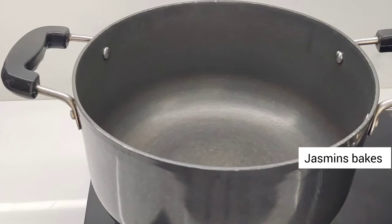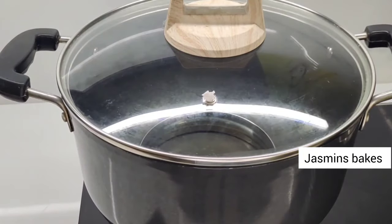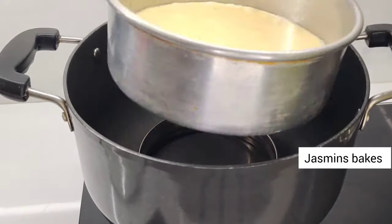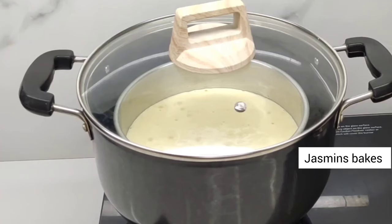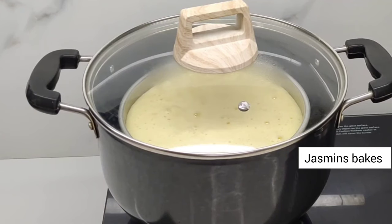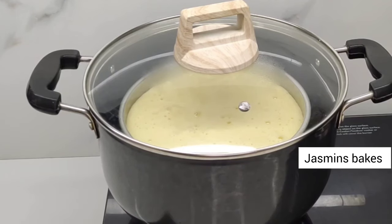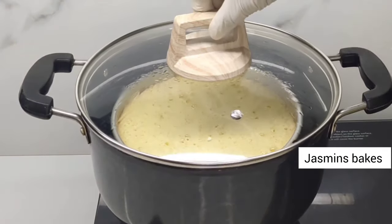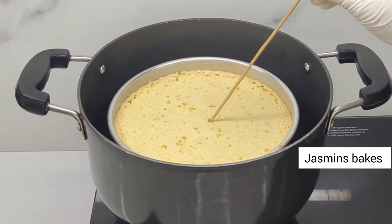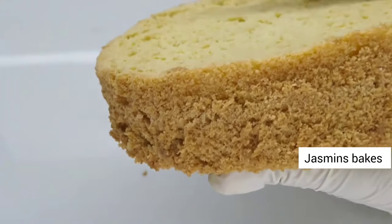Add the cake batter into a 7-inch tin. Tap to remove air bubbles. Place the ring in the center, add the batter on medium flame for about 10 minutes. Add the glass lid and cover the pan.